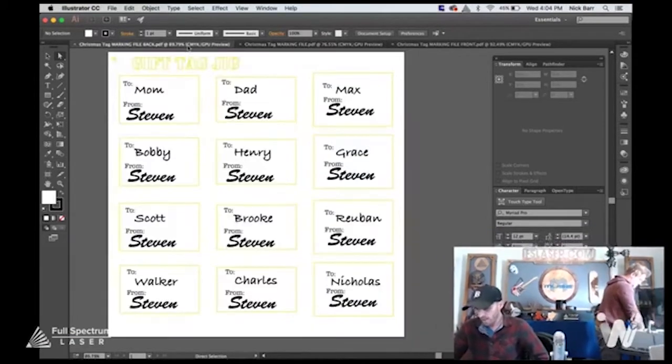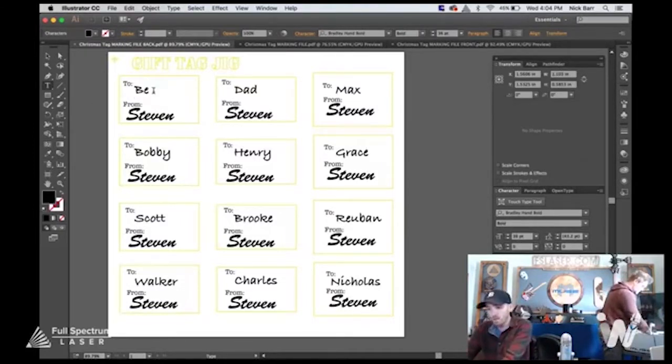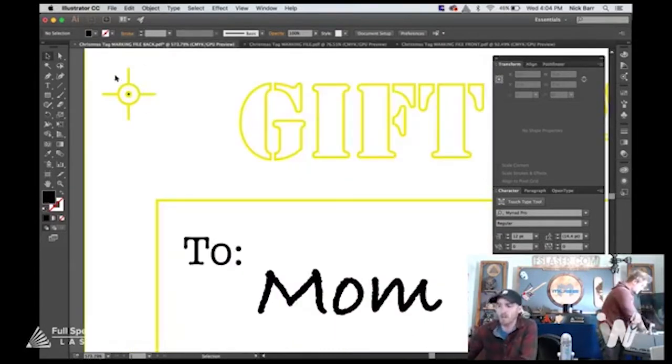I've created 'To' and 'From' on the back — this one is for Steven, my imaginary brother. It'd be a pain to make every single tag one after another, so we're going to make 12 tags all at once. Once you use 12 tags you can come into the file again and just change the names. Once you save this, one essential part of the file is this starting point marked with a little dot so you know where the laser starts.